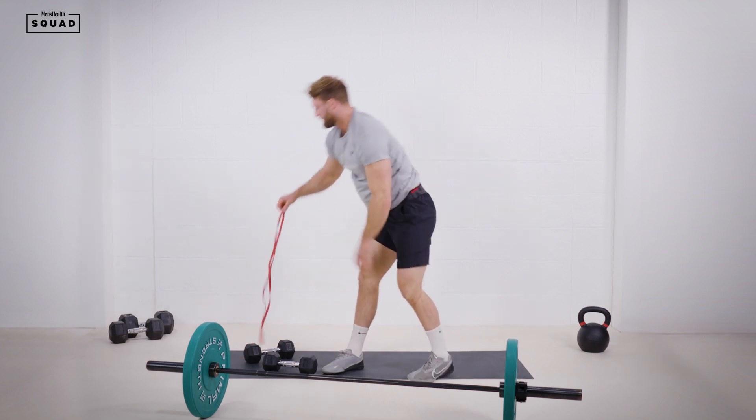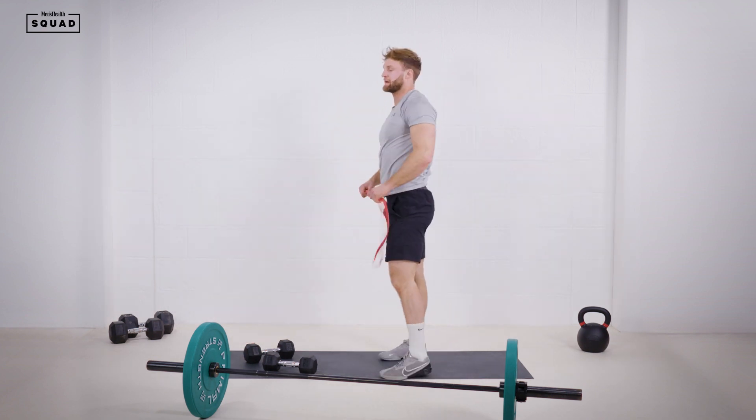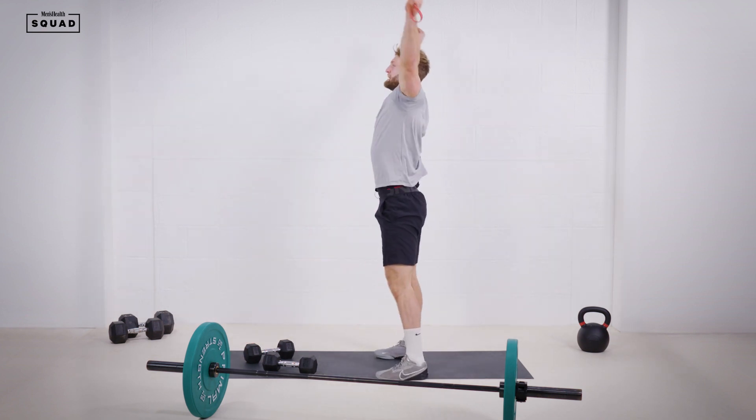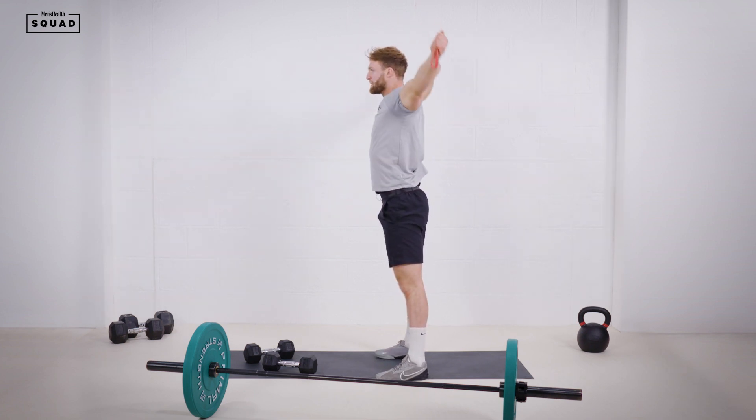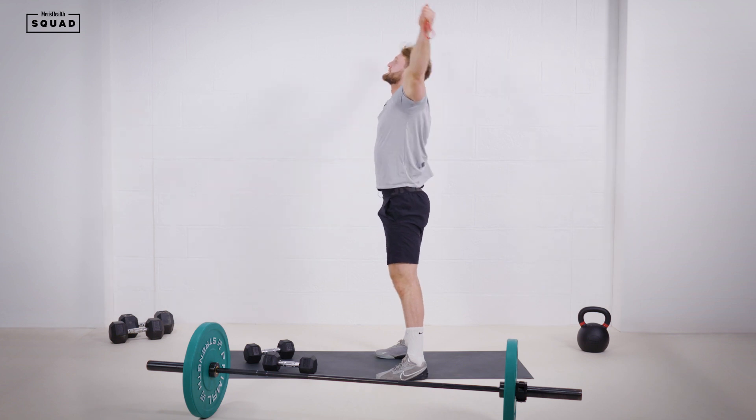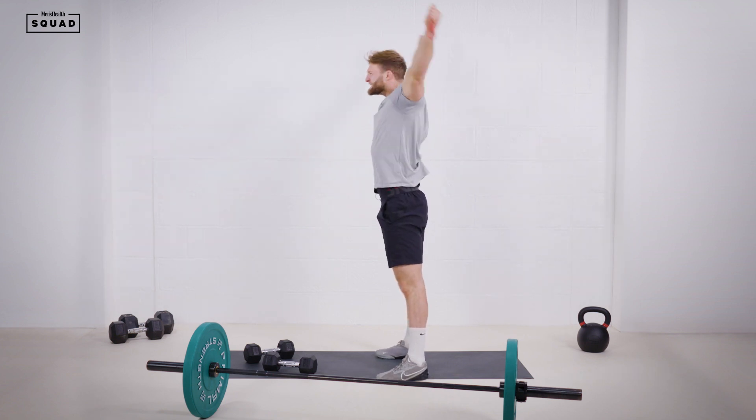Grab your resistance band and open up the shoulders again — going into big circles from the front all the way to the back, just opening up those shoulders.